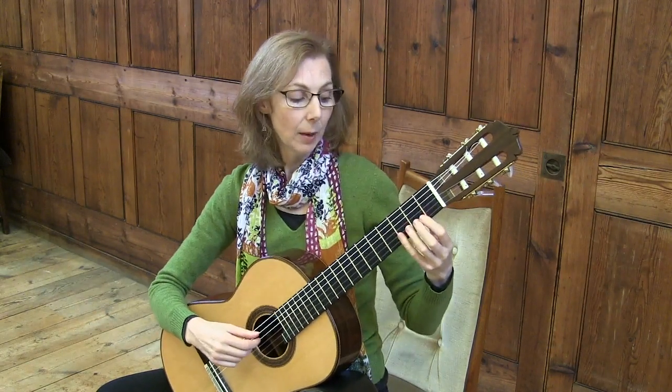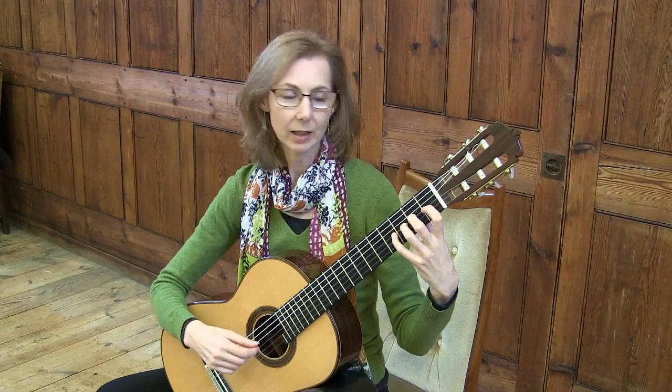When you're doing this, make sure the thumb is nicely centred in the middle of the fretboard at the back. Don't be really heavy on the thumb — be nice and light on the thumb.